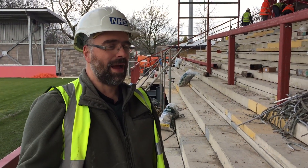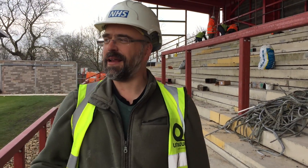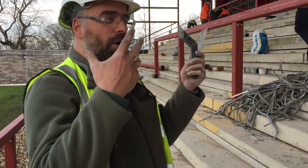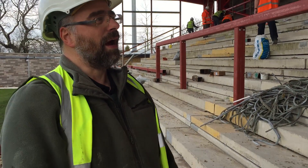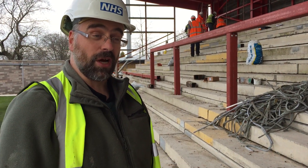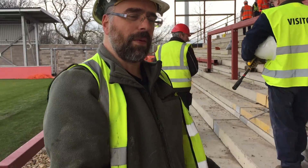This weekend we're pulling out sealant from between all the steps out here in the East Stand, trying to pull out the old sealant with a view to getting it all power washed and then having new sealant put in so that the whole thing holds itself together very nicely. It's a bit of a soul-destroying job — you have to try and loosen one end and pull it off in a big long strip. But we're getting there slowly; we're about halfway along the stand.